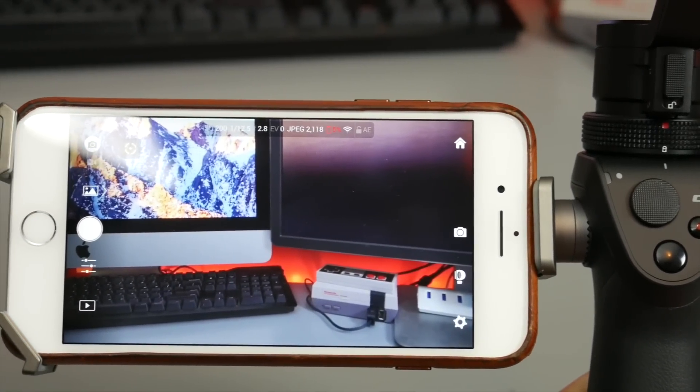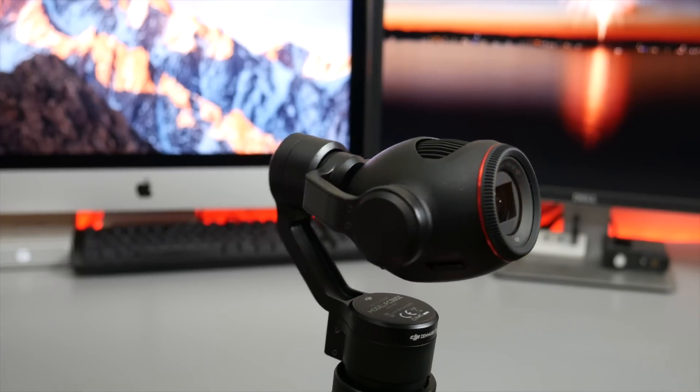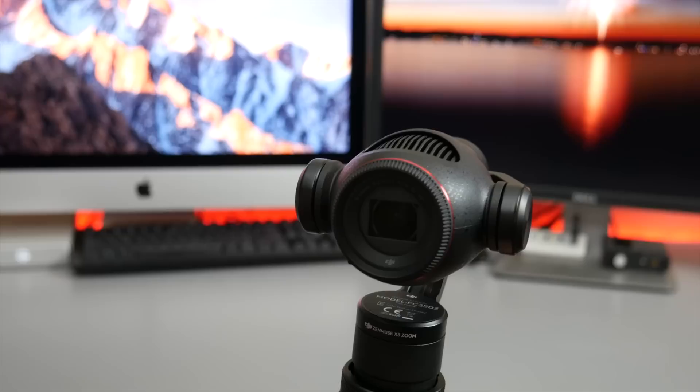If you're at all familiar with DJI's smartphone app, very little changes when using the Osmo Plus. There's access to manual controls such as ISO and recording quality, as you'd expect.